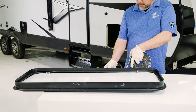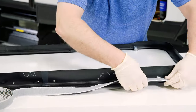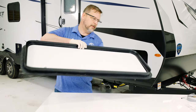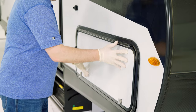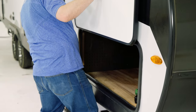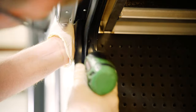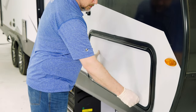Prep the new door frame with putty or sealant. In our example today we'll be using putty. Push the door into the opening and add a screw in each corner. Open and close the door to ensure a good fit that does not bind or gap. Adjust it if necessary, and then install any remaining screws.